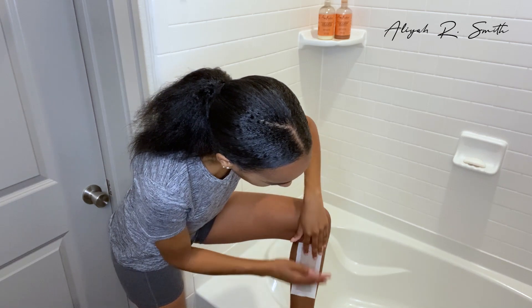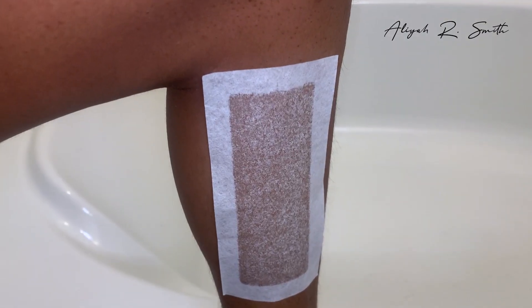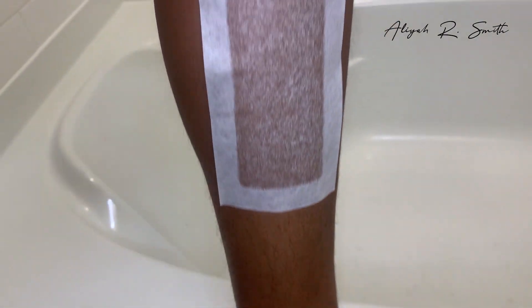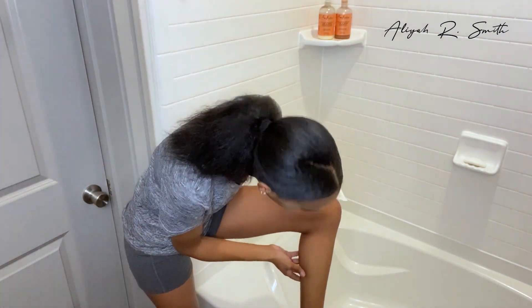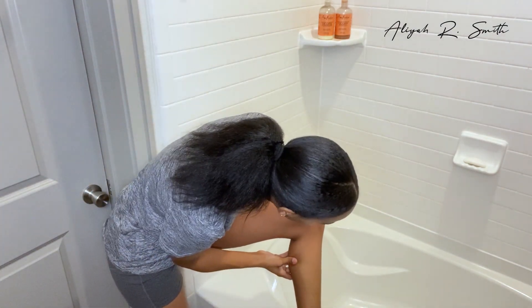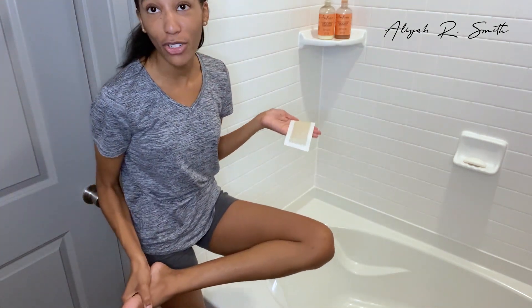My hair grows downward, so I'm going to place it right here and literally just rip it up. Ready? Three, two — oh! Oh my goodness, this stuff is bomb! I definitely like this better than the hard wax I use on my legs.